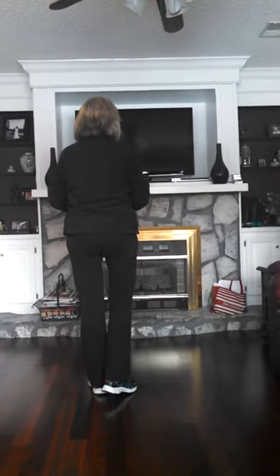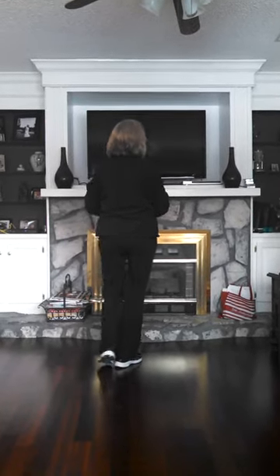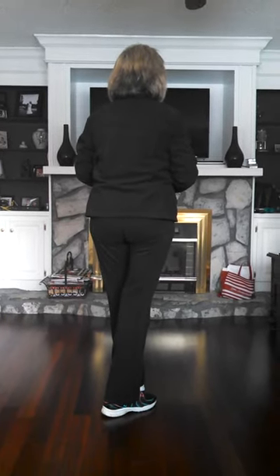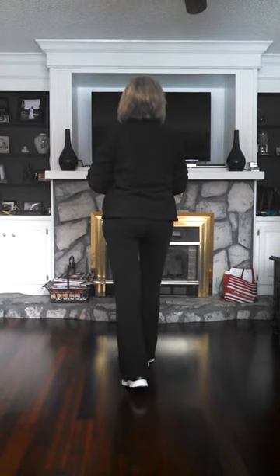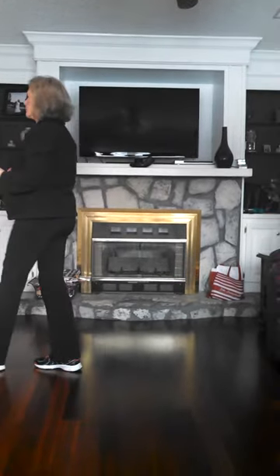Here you're going to shuffle forward for 1 and 2, then pivot a half. You're going to shuffle forward, get your right up, and pivot a half. Now you're going to step forward and pivot a quarter. Then shuffle and pivot a half.